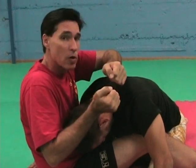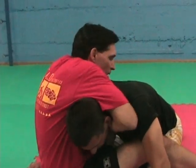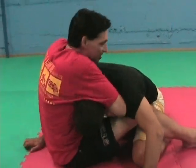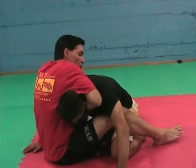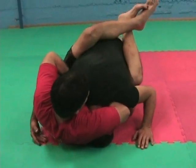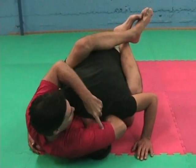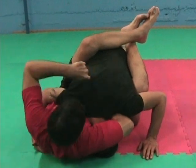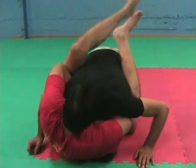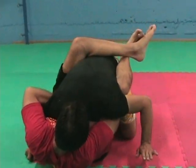Think of a hose — if you crimp the hose, water's not going to go through. So I'm here, forward. I'm going to fall on my side to make his head go into the choke. I come here and as I finish, I push my feet away and take my upper arm, pushing it forward by turning my body to make his head go under his own body. And that's the choke.